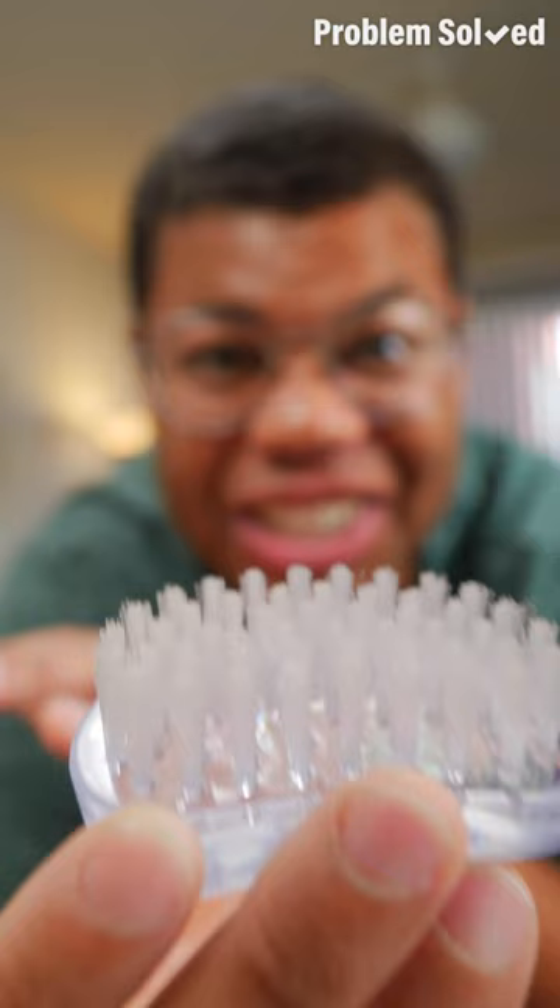You'll need a small brush with firm bristles. You'll want to brush in one direction. This will remove dirt and brush out those fibers. Now you can use an eraser.